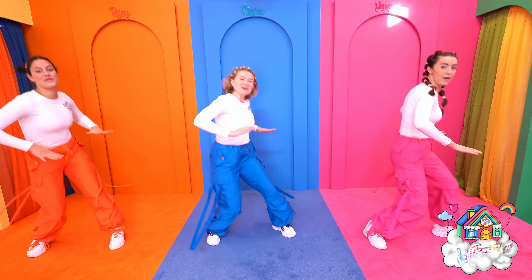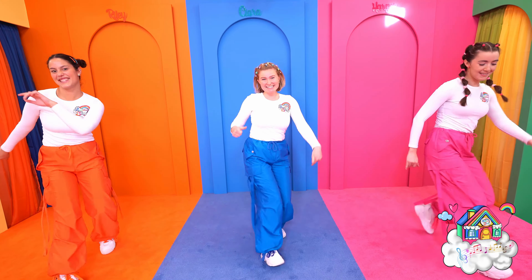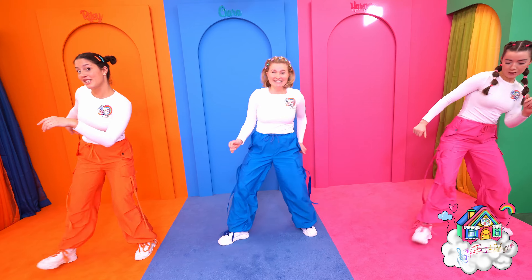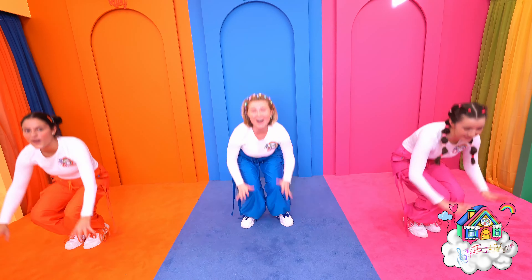Let's try it with the music! Yeah! We got the moves, we got the grooves, now let me see your dancing shoes. Slide to the left, slide to the right, come dance with us and reach for the sky!